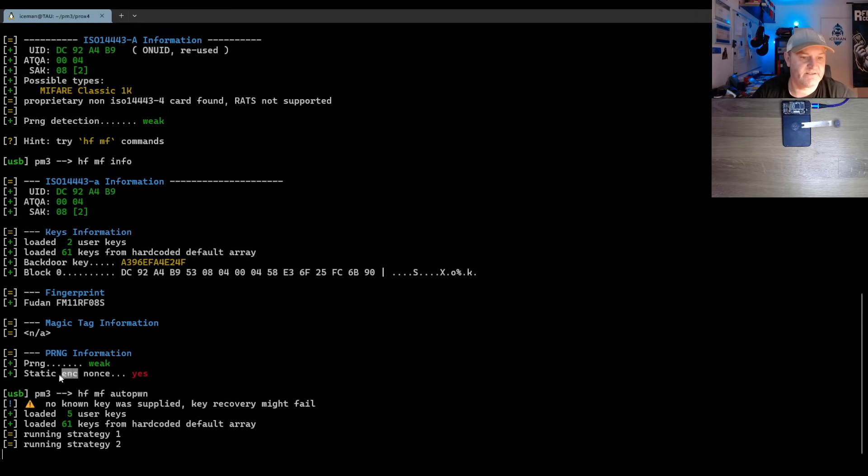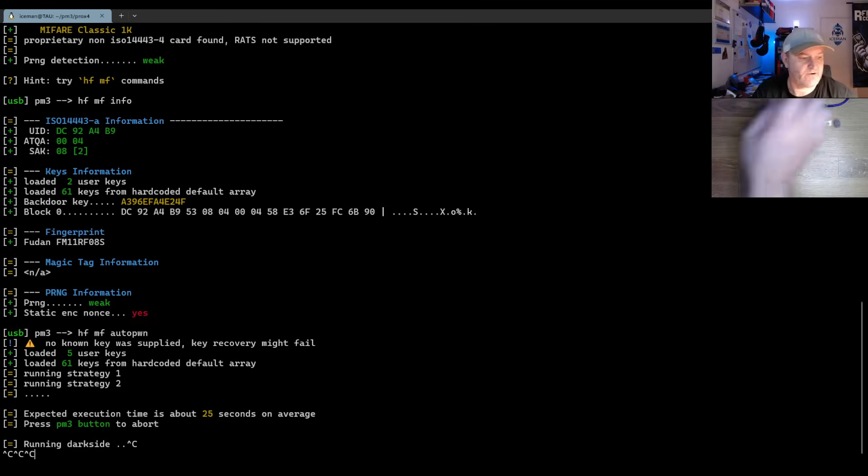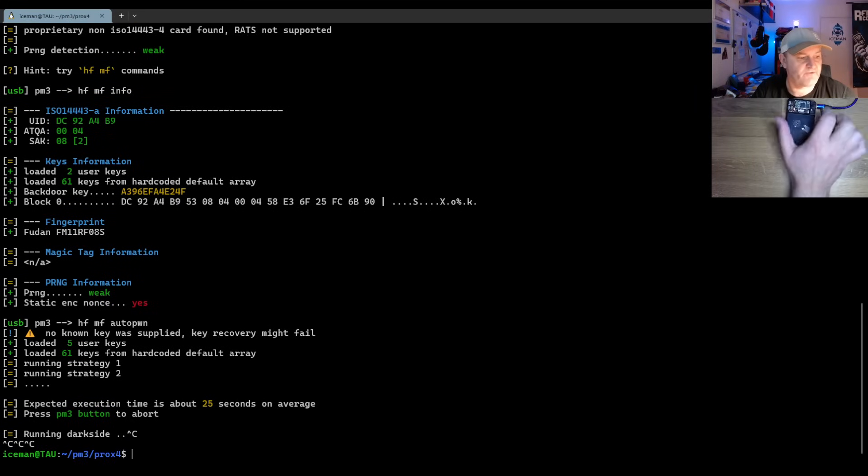A hint is that it says static encrypt none, so I shouldn't actually be running auto-pwn against this one because it will fail. But I wanted to see if I have any data on it that I recognized. And now it's dark side and it's not going to work. So I'm going to get out of here and break out the client because it's not going to work.